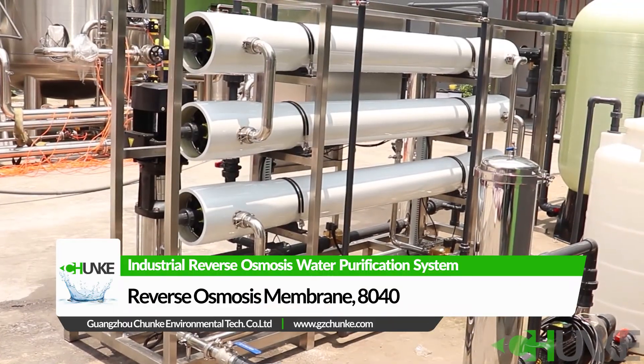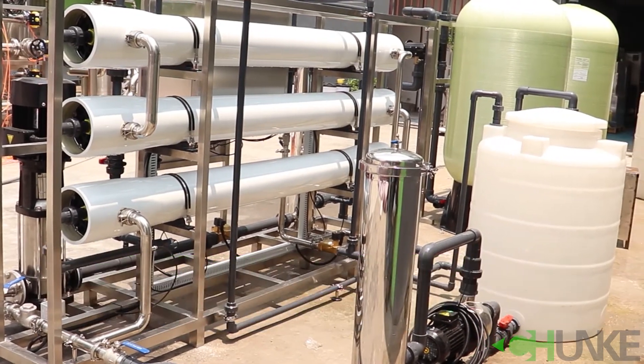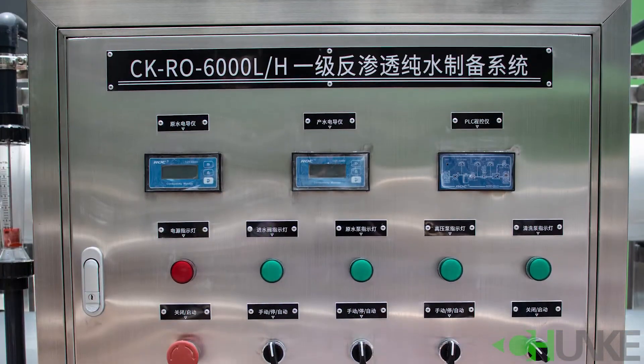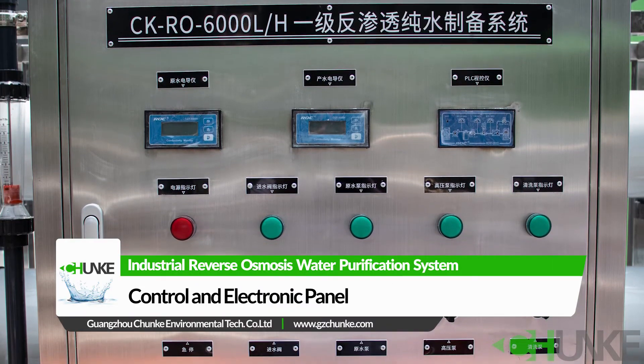In this project, we use 8040 ultra low pressure membranes. There are 3 membrane housings, and each housing has 2 membranes inside. From the control box or panel, you can see raw water and permeate water conductivity.